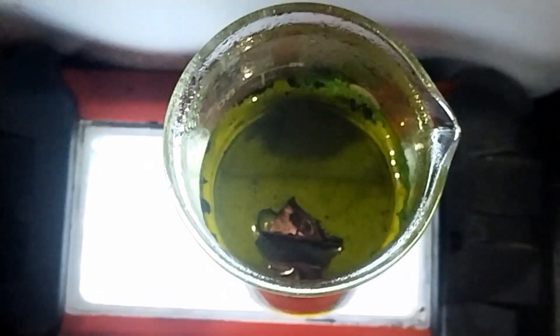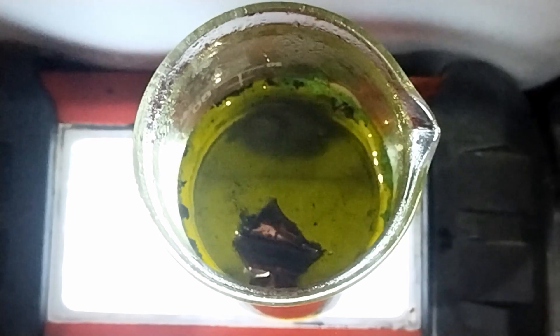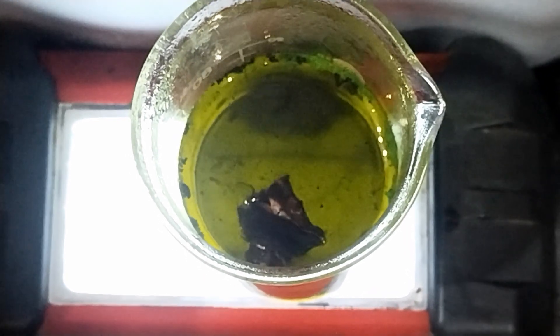The reaction keeps going as more copper dissolves. If we left it for long enough, the entire foil would disappear.